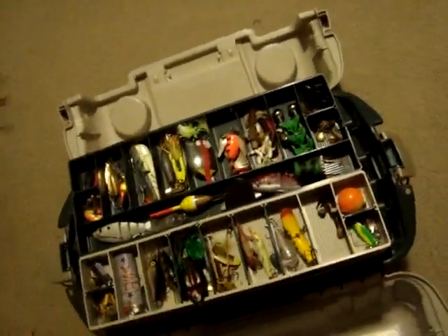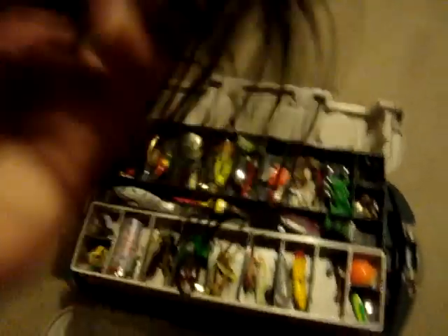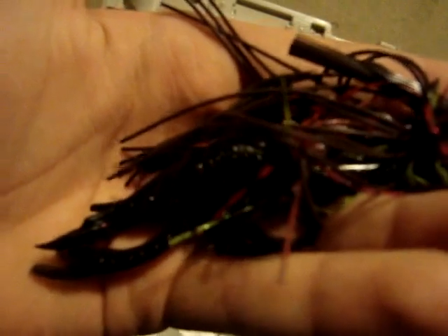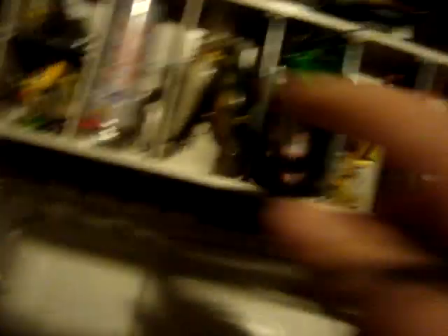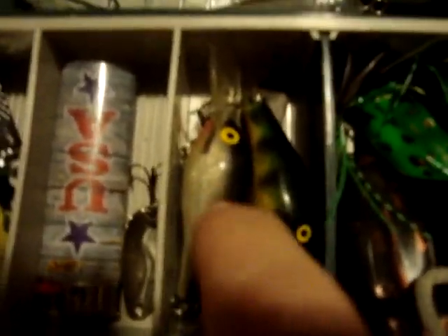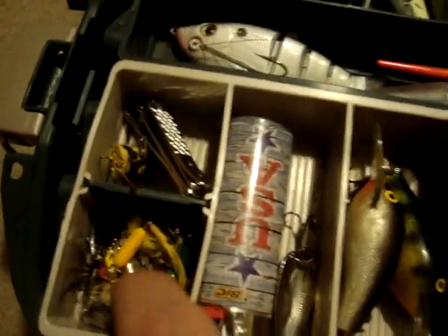And then I have this bass jig — it's not quite a football head, but a bass jig with a little crawdad trailer hook. I use this for bottom fishing, right near the bottom, and sometimes I'll just pull it along fast, though not often. This one I'll use over some rocky flats for top water — obviously you can't use that in weeds.